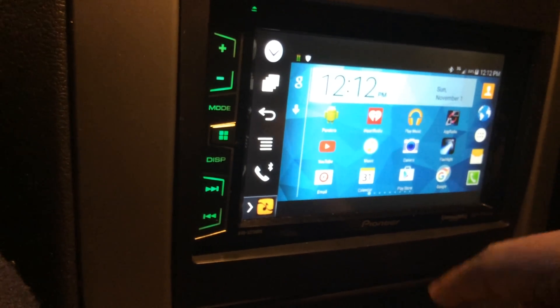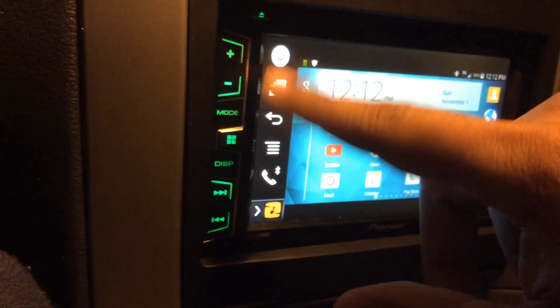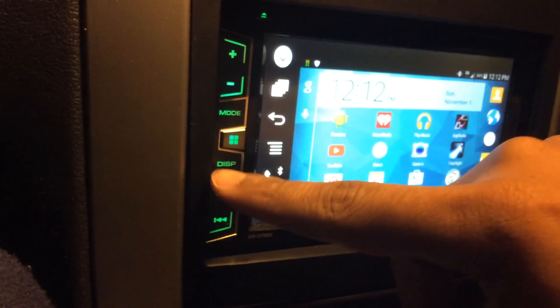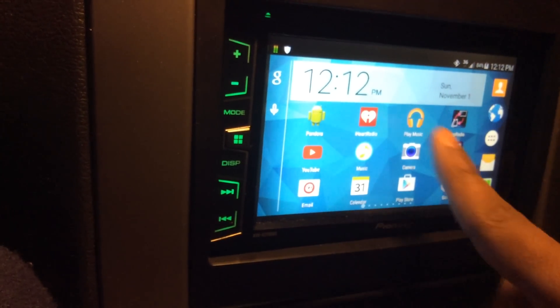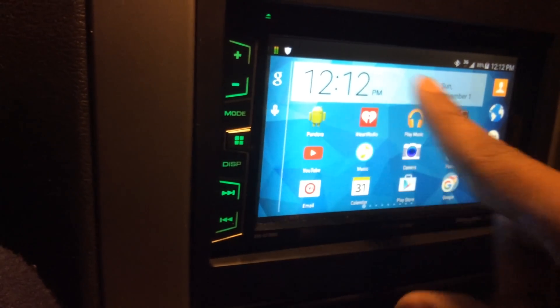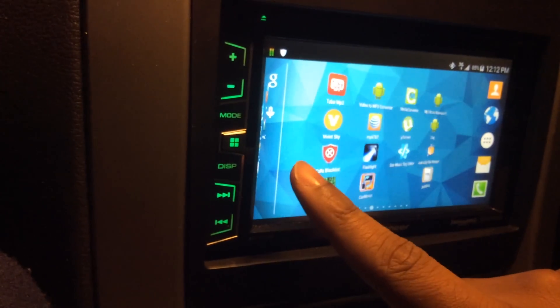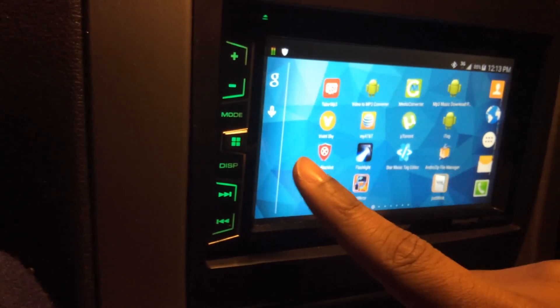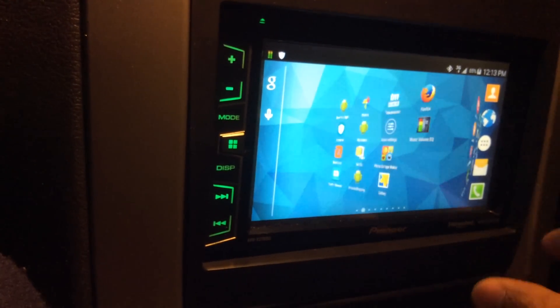You can do just about anything on here. If you want to remove the sidebar to make the screen larger, just hit Display and you'll have full access of the screen. It's not seamless technology because there is some delay, and I believe that's just because it's a USB connection.